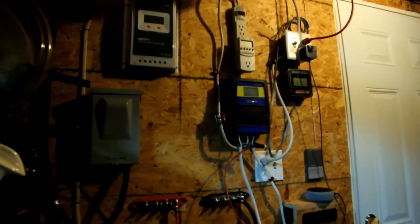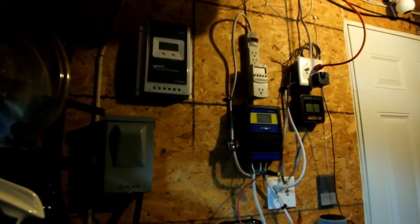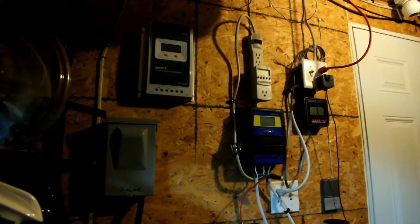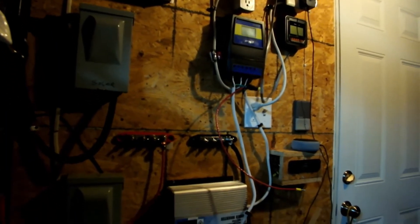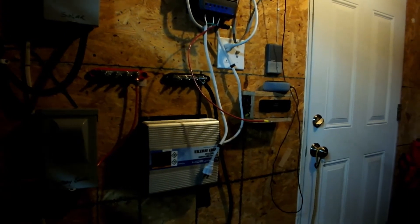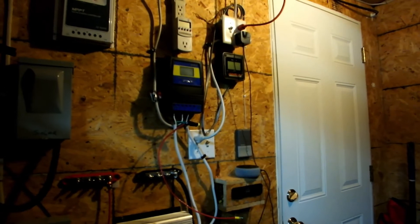Alright gang, figured I'd stop here and give you guys an update. Had to move some stuff around — still going to move that charge controller down — but you can see I put in the positive and negative bus bars and got the inverter all locked in. So we're almost there.